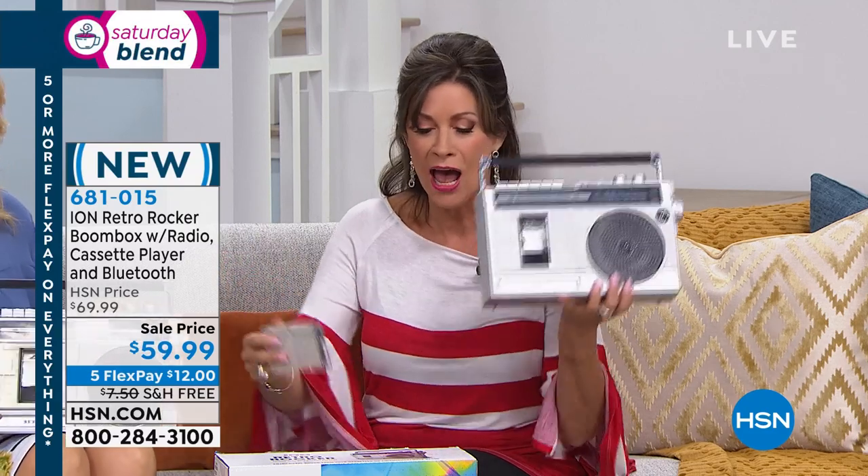We're even doing the five flex payments. And not only that, all electronics this weekend are shipping absolutely free. How cool, how fun is this?